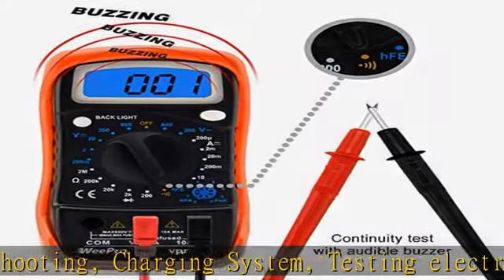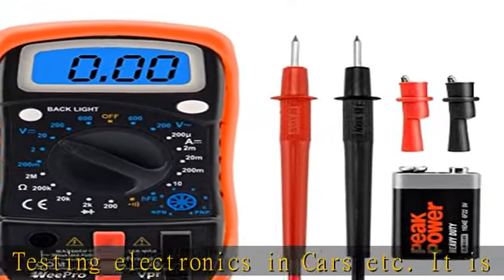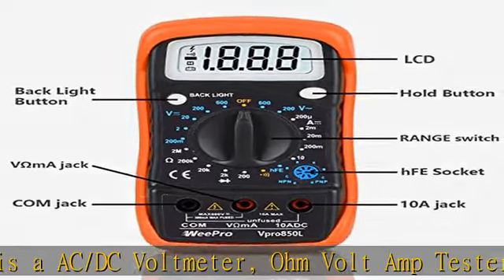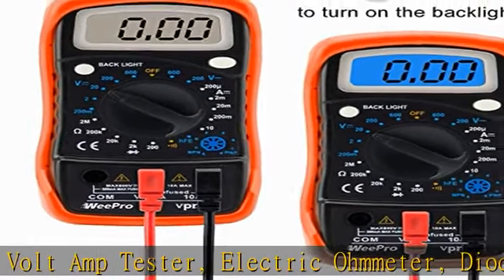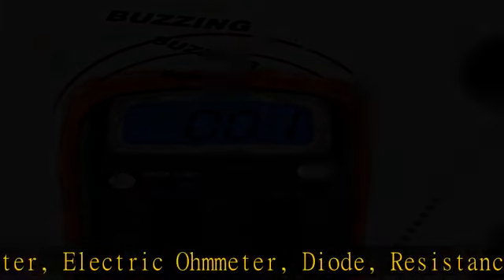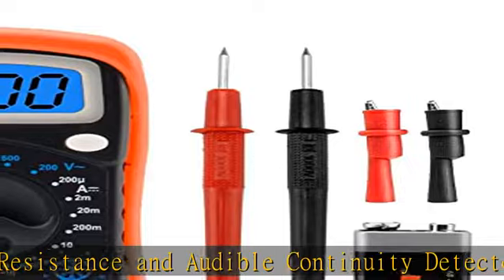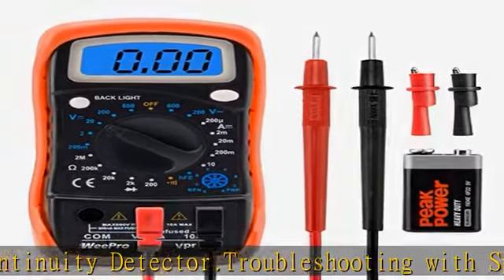The display features three and a half digits with a 1999 count, 0.6 inch, with high polarity including negative and positive readings. It includes overload protection and a low power reminder, using a PTC protection circuit for resistance and frequency measurement. Overload indication and low battery indication will be displayed when battery power is low.